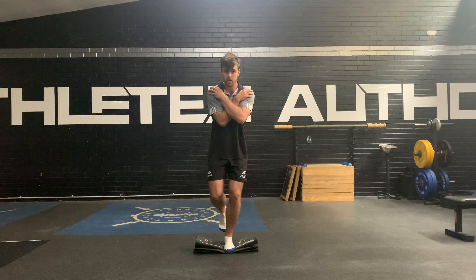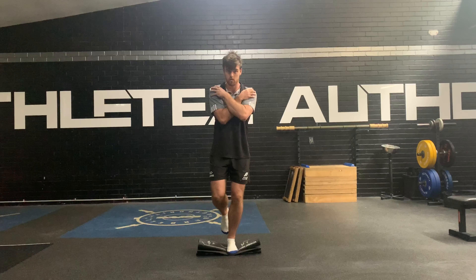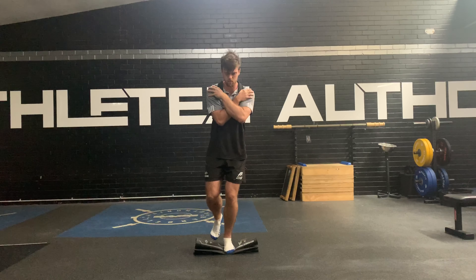Progression 3: hands across the shoulders. Progression 4: building on this, we can then shut our eyes. This just adds a little bit more demand around the knee, around the foot, around the ankle.